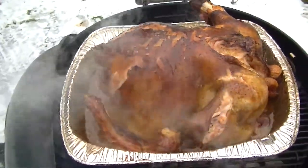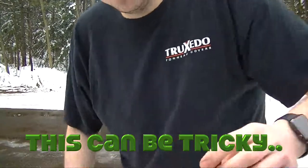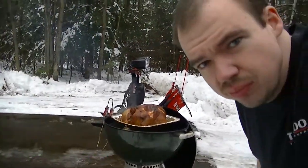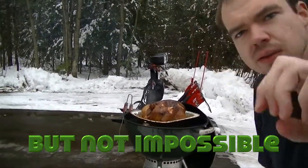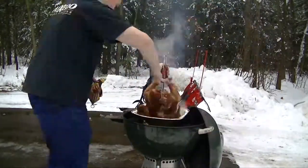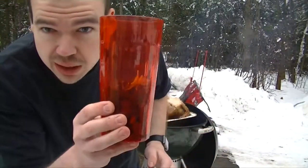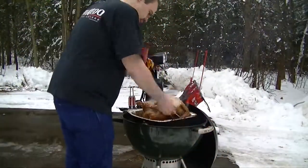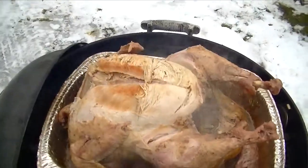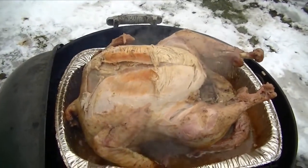After two hours, it's time to go ahead and flip the bird. Go ahead and add the rest of your wood chips. It definitely takes some effort to flip a twenty-pound bird.